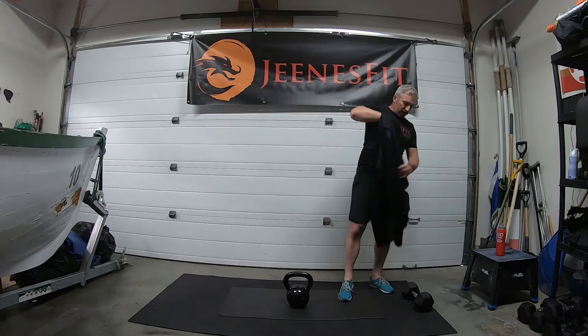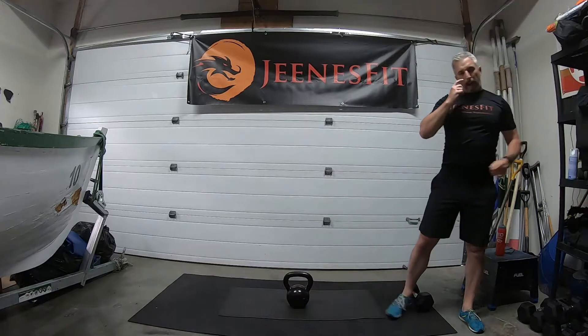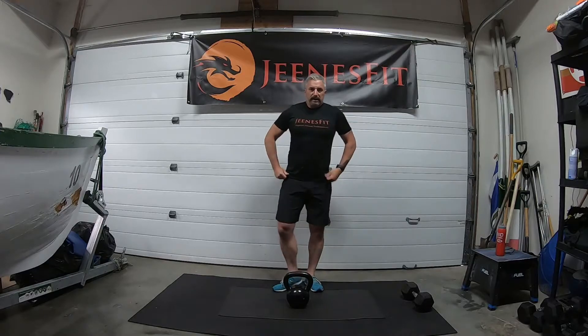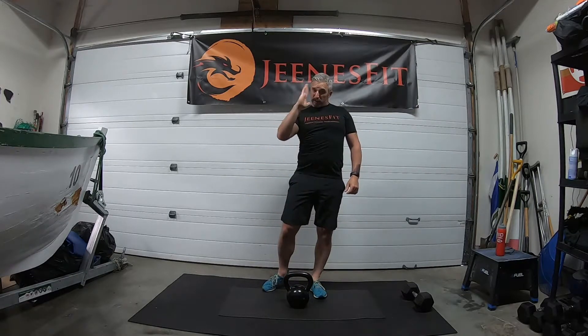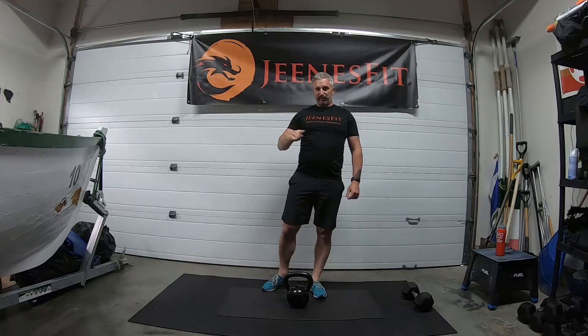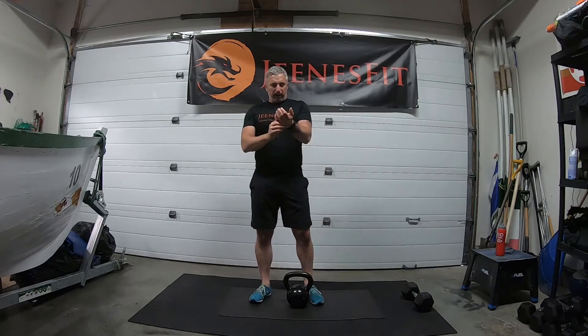All ready to go — nice full session now, working the hamstrings and the back right down through that posterior chain. Remember we hold the posture all the way through so we don't compromise the back position or the spine. The spine is strong with those four natural curves — let's not oppose them. Let's go for the upright row first, 12 reps.